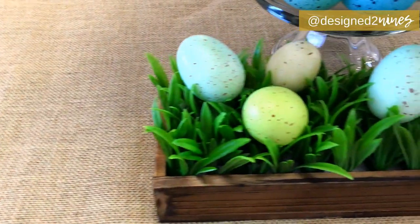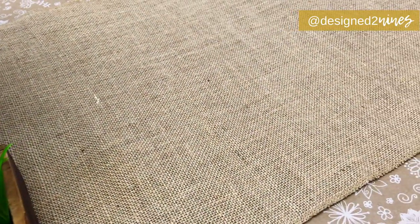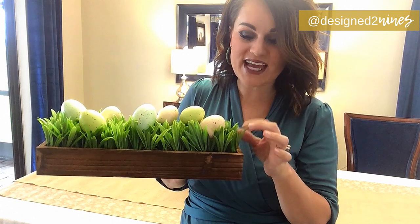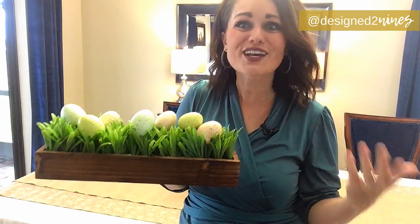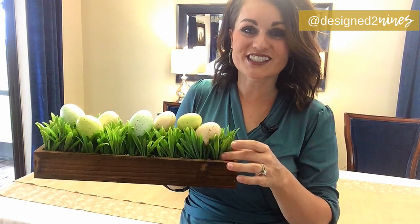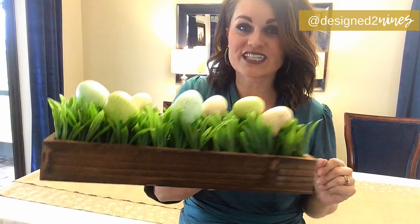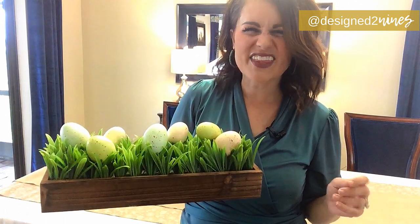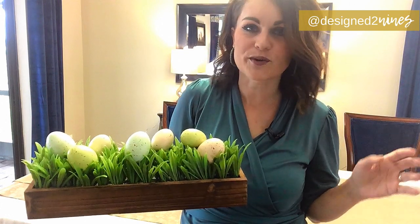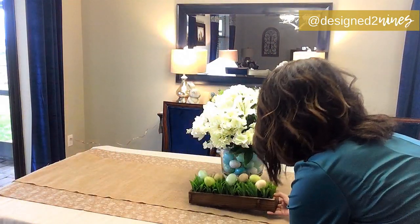I don't know if you recognize this tray, but I featured it in my Valentine's tutorial filled with little tea lights. I went to Michael's and got some grass mat and cut it down to fit inside. The grass mat was regularly $10, but Michael's always has 40-50% off coupons, so I grabbed it for $6 on a 40% off sale. I also grabbed these speckled Easter eggs from Michael's — they were $3 a bag — and we're going to put that right down low in front.